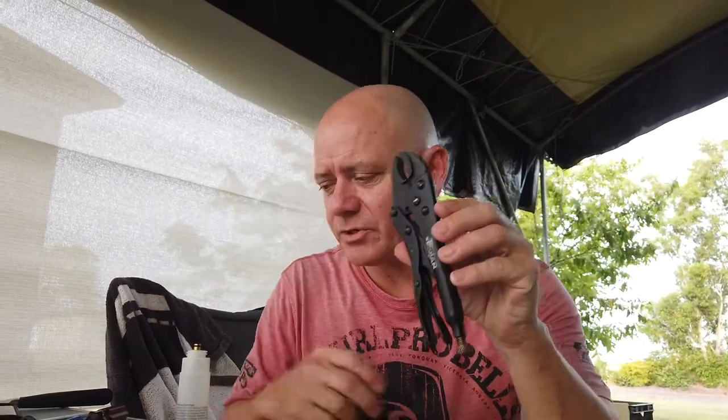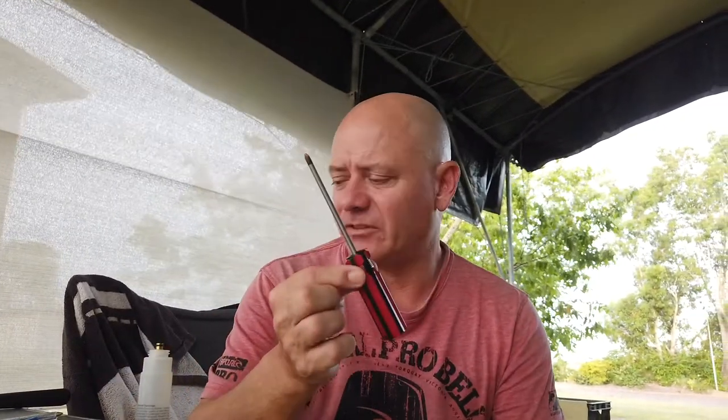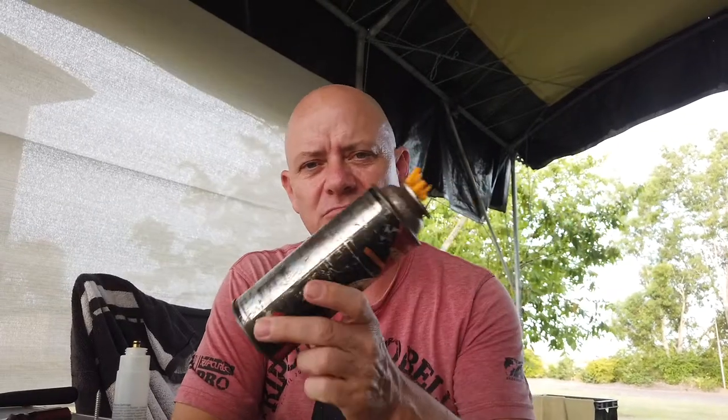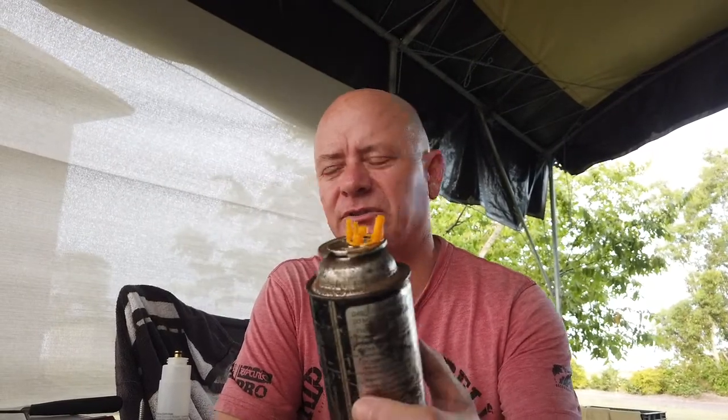In this particular case I've got a pair of vice grips, a Phillips head screwdriver, and a screw. These are the implements we need to pull the thing apart, and then we need to fill the canister afterwards. This is one of those $2 gas bottles you buy from the shop.